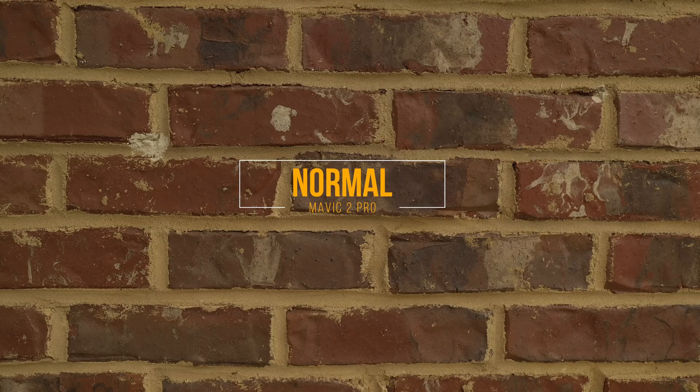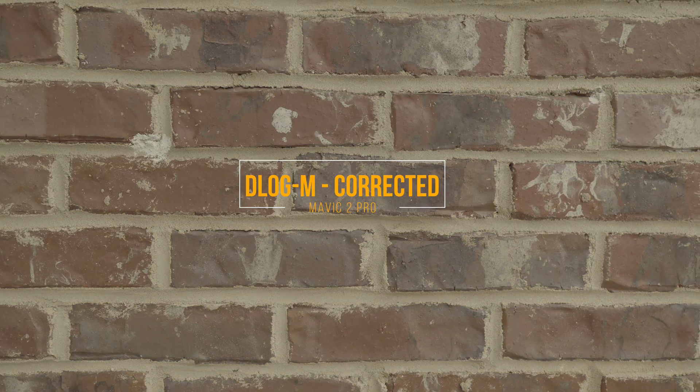Because DJI has the normal profile that has the built-in distortion correction being applied, I was able to use that as a reference. Then I shot a couple of scenes with very straight lines and created a distortion correction that is as close to perfect as I could hope for.